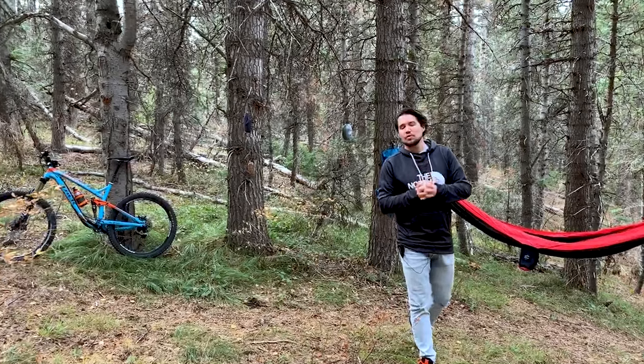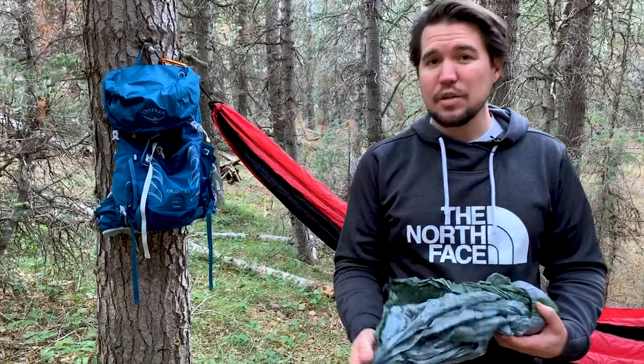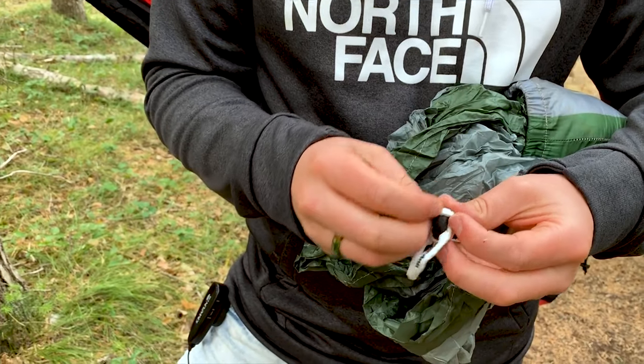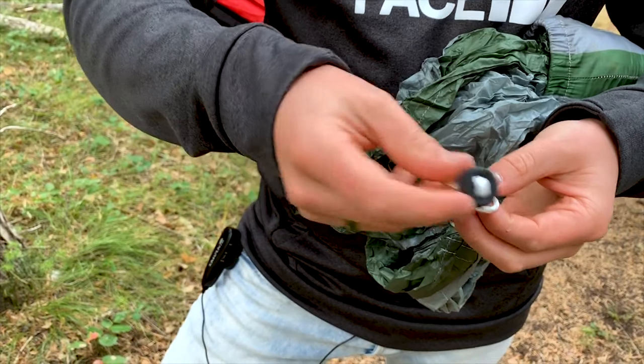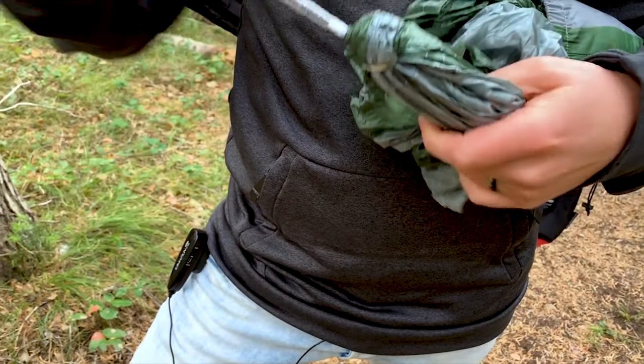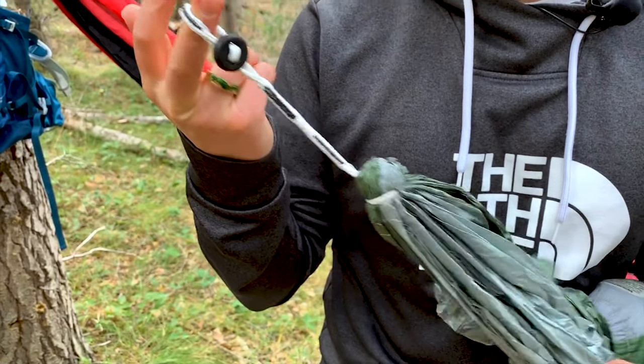Welcome to episode 5 of Ultralight Bikepacking 101. Last week we reviewed different hammocks — we compared a bunch and I hands down went with Hummingbird Hammocks because they're so light. One of the reasons they're so light is they don't actually employ a carabiner setup. It's an extremely lightweight plastic button that you loop through your strap and through a hole, and that's rated for 400 pounds — you're never going to fall off that.